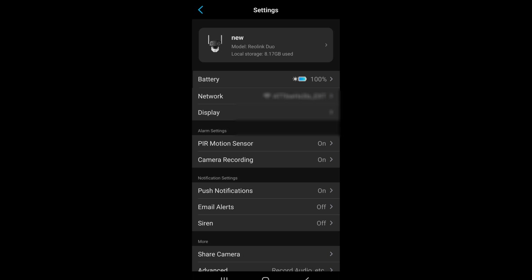For the alarm setting, I have both the PIR motion sensor and camera recording enabled, so whenever there's motion it will record. For notifications, I have them on, but it can be a nuisance in a high-traffic area with lots of people or cars. I didn't opt for the email alert since notifications go straight to my phone. The siren can be set on or off — I currently have it off. You can also share the camera with someone else, like a household member or house-sitter, so they can monitor it through the app too.